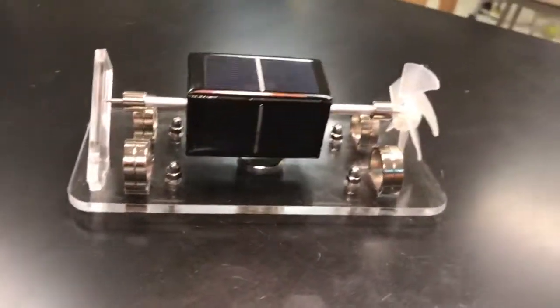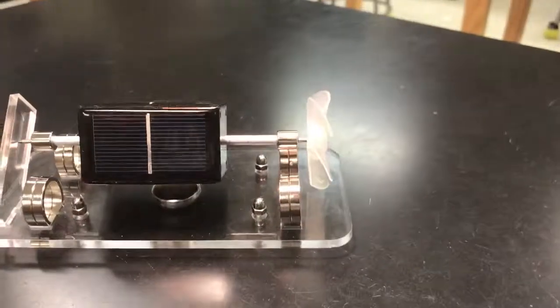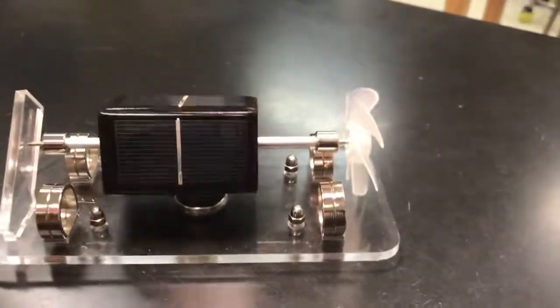Fifth grade. Oh my gosh, I'm so excited for my birthday. I got a Mendocino motor.